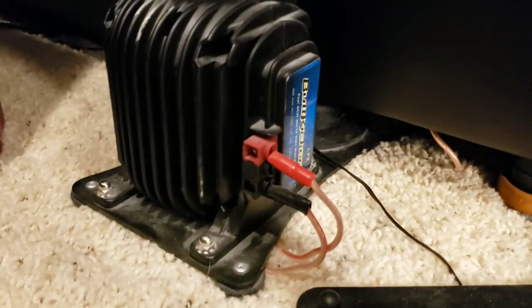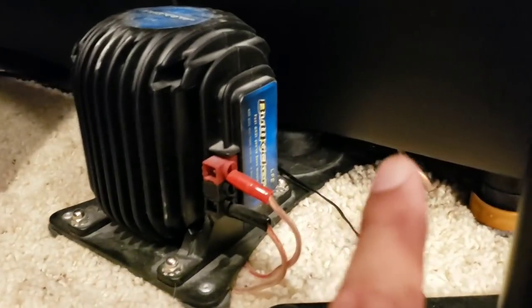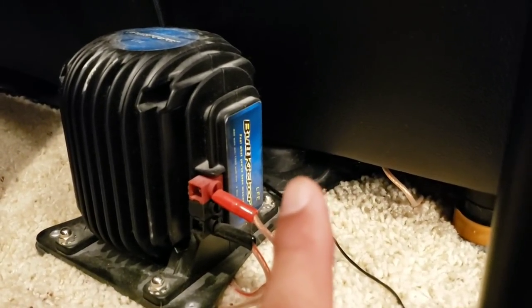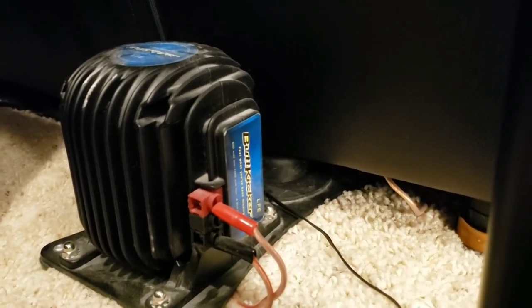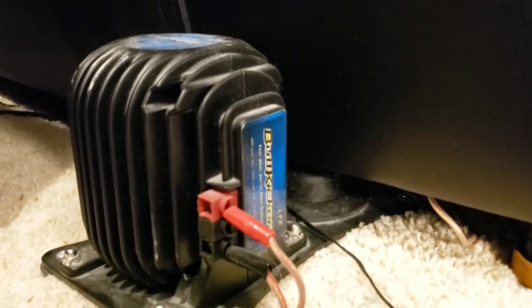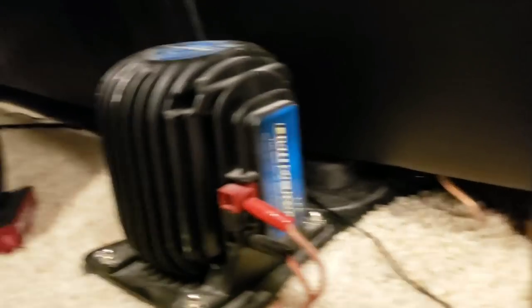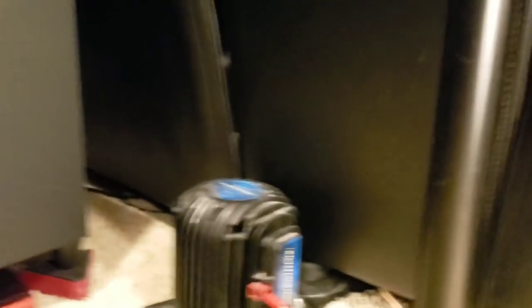And then my third and final butt kicker — right there. Same setup: speaker wire clamped to the surface, and you rest your theater seat or chair foot right onto the platform. You get some amazing shake and it makes a huge difference. Get the butt kicker for your theater — I promise you'll love it. You'll be smiling every time you sit down.